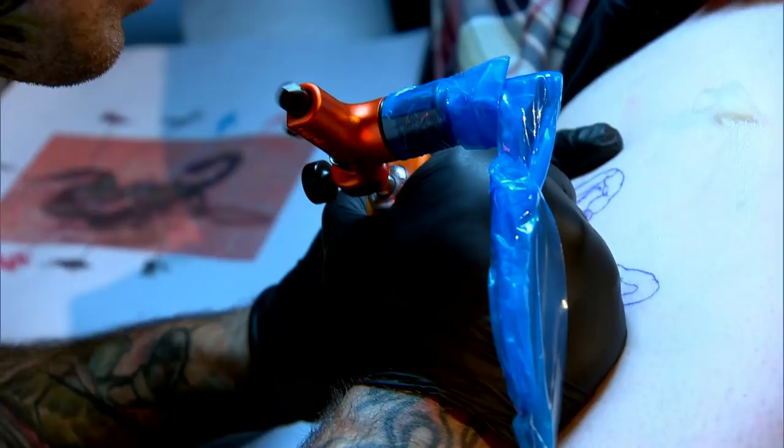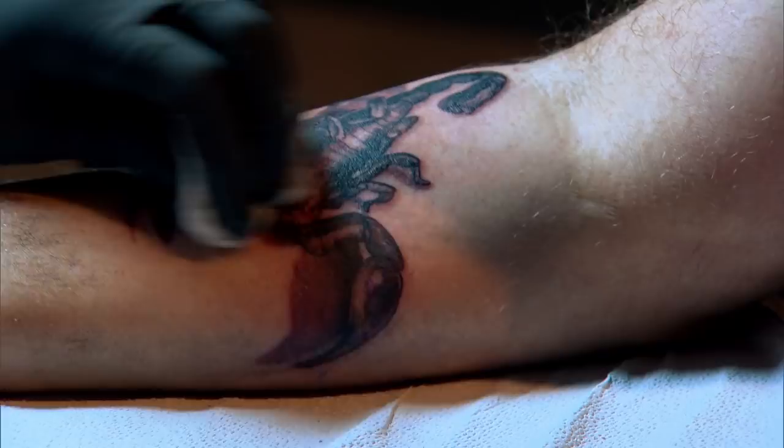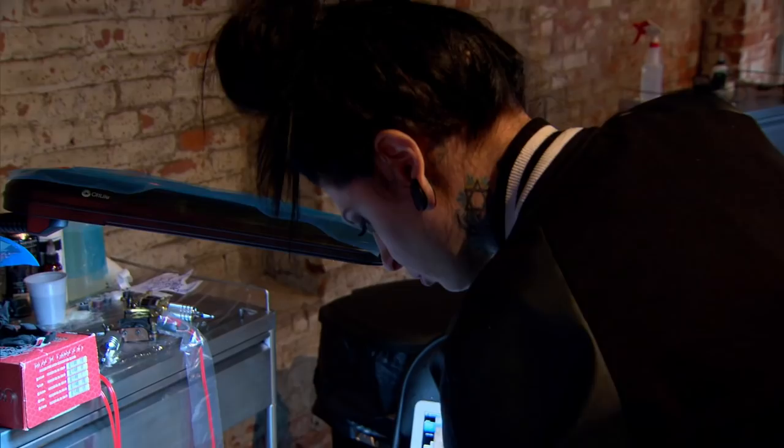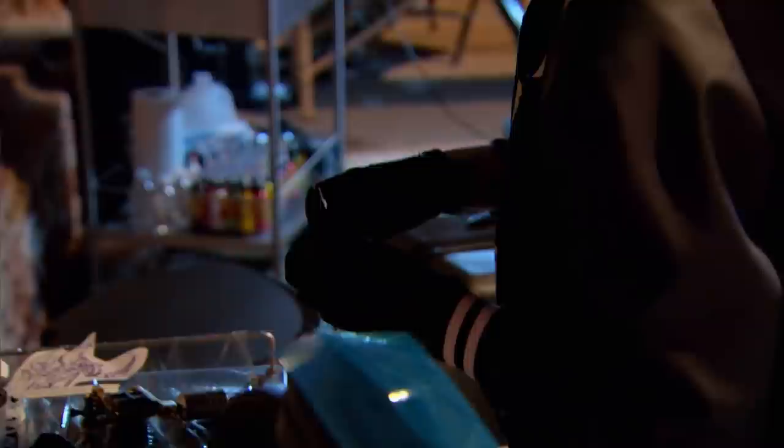Thirty minutes to go. Have you ever done any bugs before? A scorpion? Hell yeah — this is my first tattoo here. I'm really excited to see how I stack up against the competition. I want to validate America voting me back. It's a bit rudimentary of a design — could have gone a little bigger, but I was scared to. Last season I overcomplicated everything. This season I'm trying to show that I learned from my mistakes. Five, four, three, two, one — time's up. Machines down. No more ink. I'm worried because mine is potentially the worst.